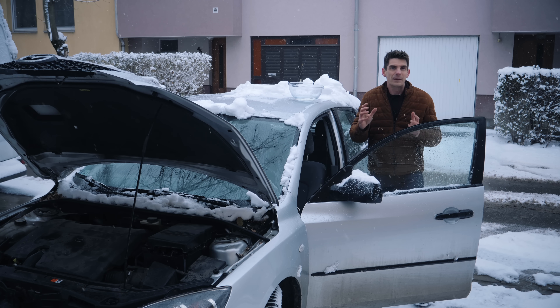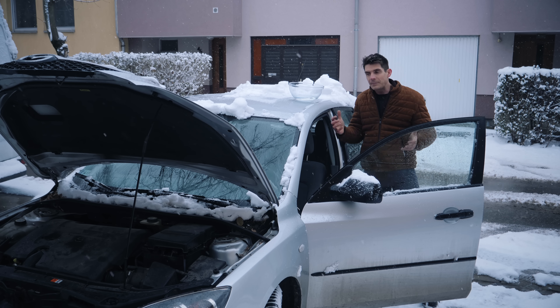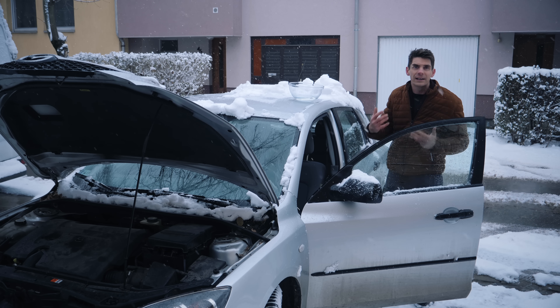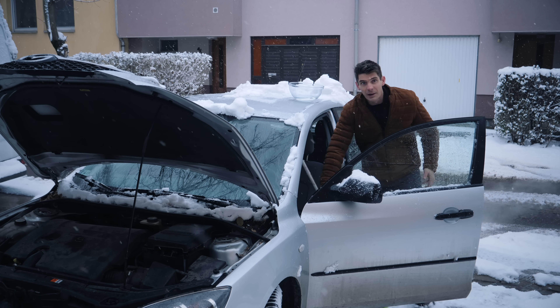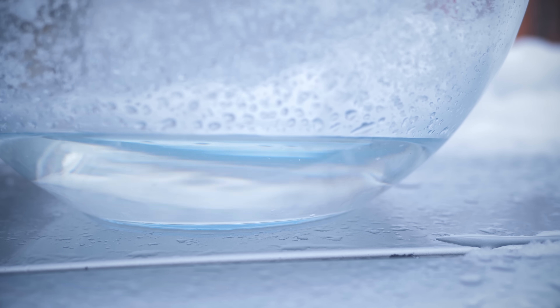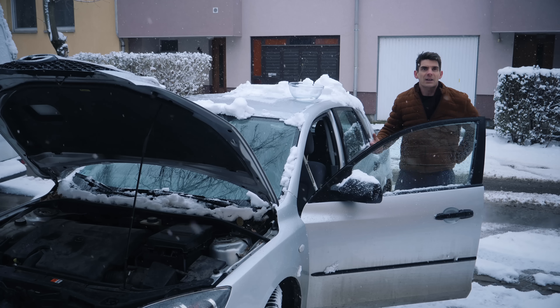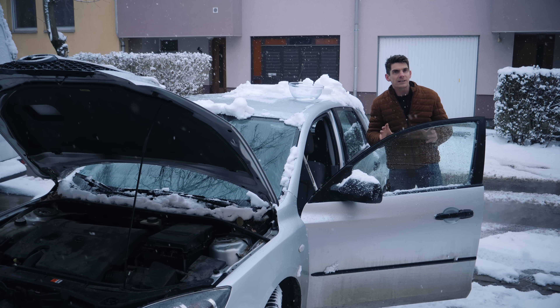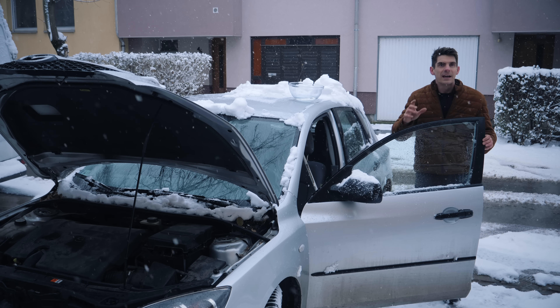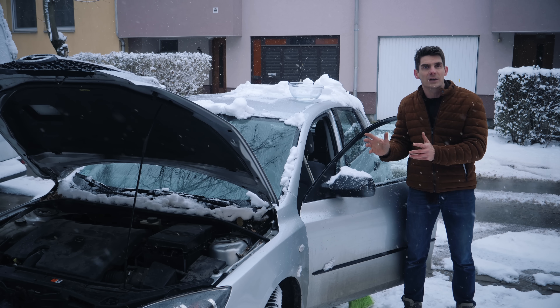You can see the vibrations from the engine by putting a bowl of water on the roof of a car. The vibrations are most noticeable at idle and they tend to smooth out as the revs increase. So engine mounts have a second purpose: in addition to just holding the engine in place, they dampen these vibrations and stop them travelling into the rest of the car.